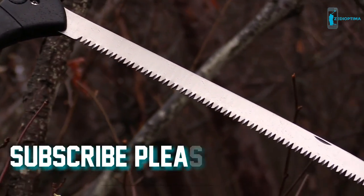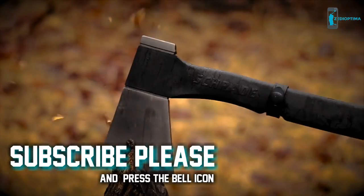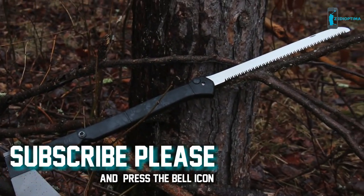Crafted from premium materials and built for a lifetime. This is the Schrade SC-AX-9 Locking Saw Axe.